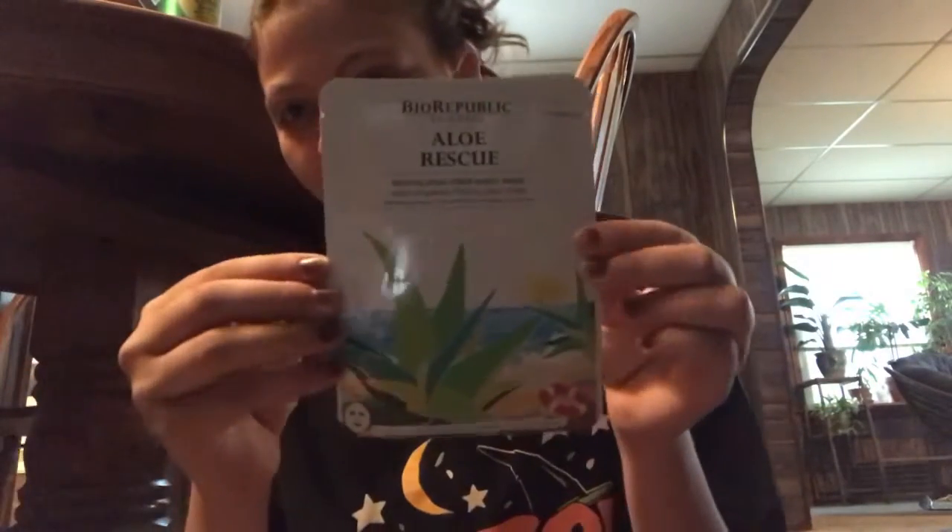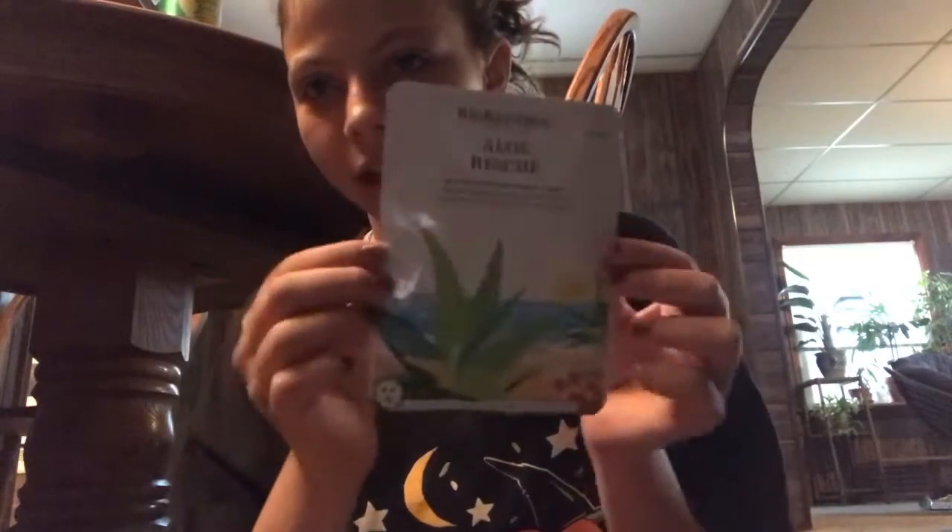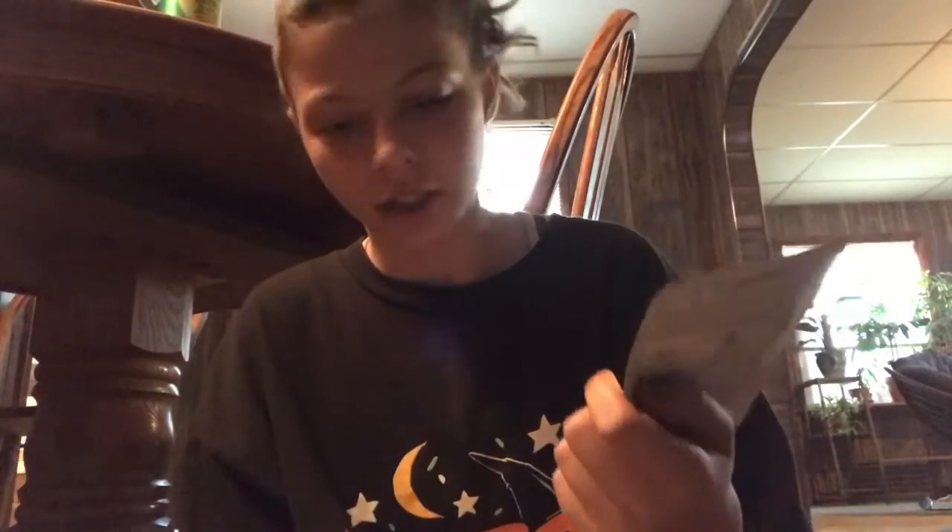I'm going to do the aloe one first and then the pomegranate, and these are both by BioRepublic Skincare. I'll leave the link below so you can grab some. This one is for after sun — it's revitalizing — and then the second one is illuminating, so I feel like revitalizing should come first and illuminating second. Without further ado, let's get started.